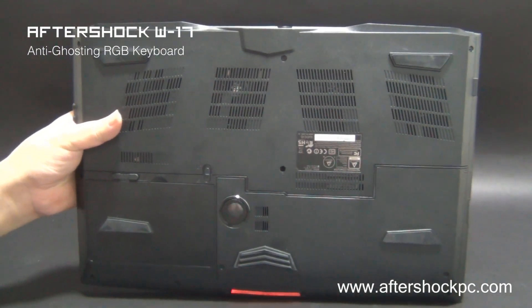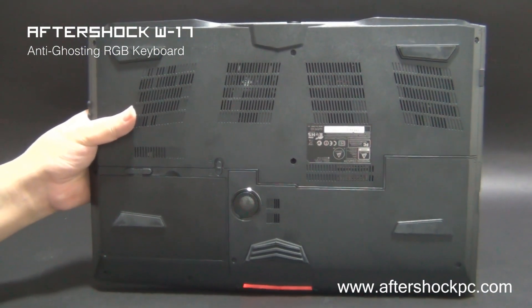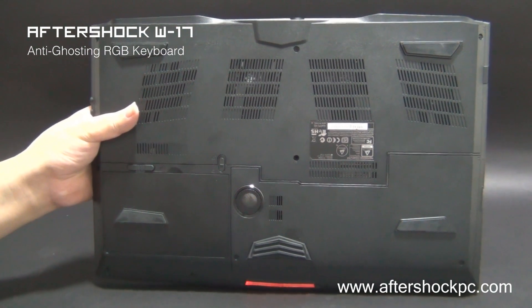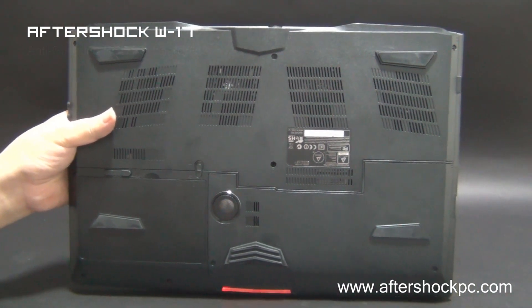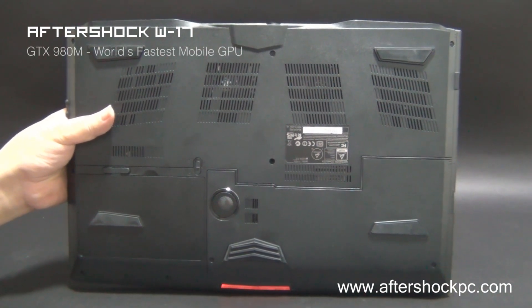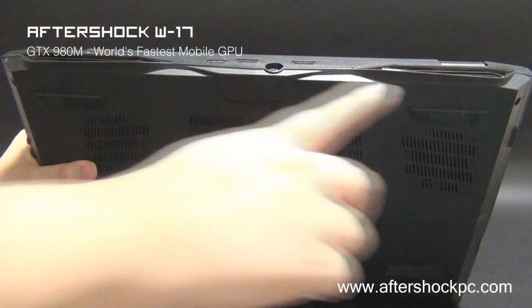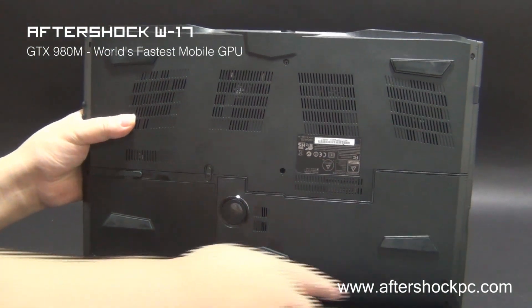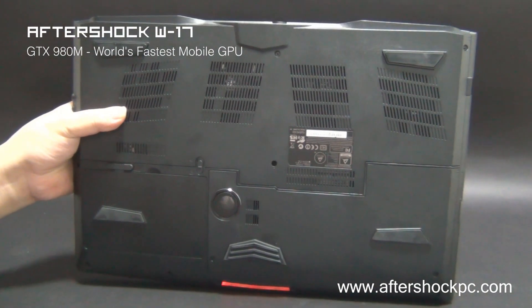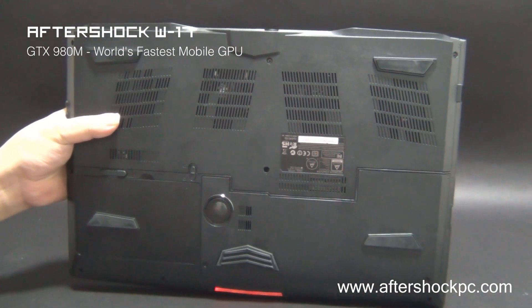The bottom of the system shows the fan intake. There's a huge amount of fan intake because the system has an extremely powerful cooling system with an interconnected heat sink with seven heat pipes for the CPU and GPU. Two next-generation fans power the cooling system and push heat out through the two large vents. The W17 also supports two M.2 PCIe SSDs as well as two 2.5 inch hard drives.